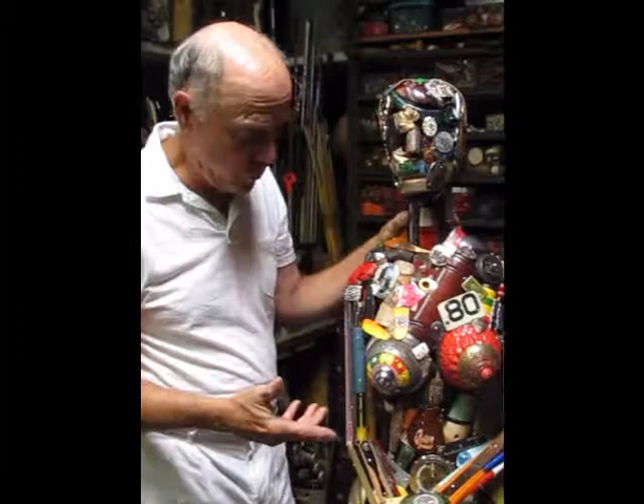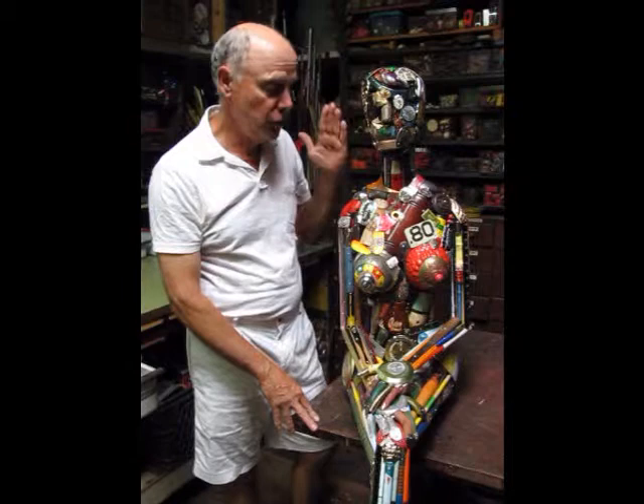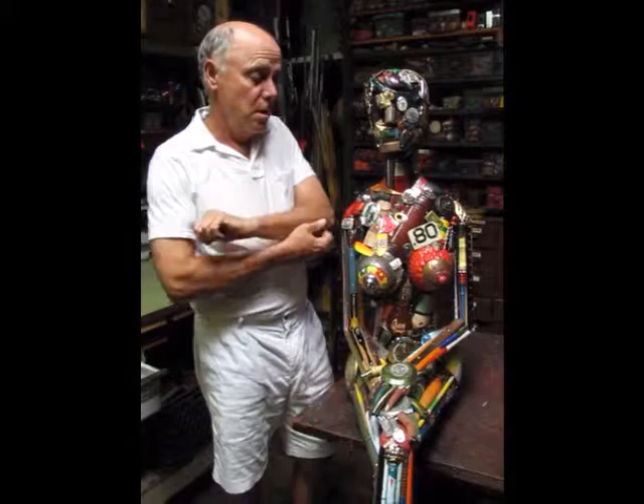And it's just my pleasure. I just continually search for objects and inventory them, as you can see here, and assemble with them. And that's the simple story.